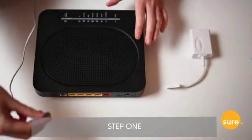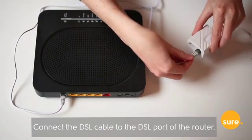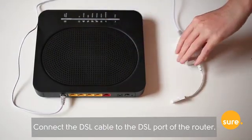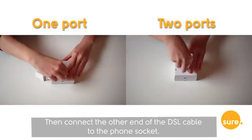Step 1. Connect the DSL cable to the DSL port of the router. Then connect the other end of the DSL cable to the phone socket.